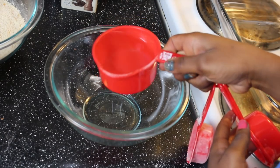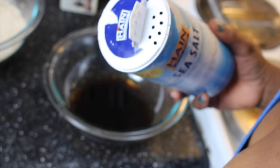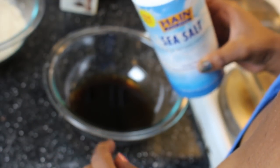Now for our wet ingredients: one cup of water, two tablespoons of soy sauce — you can always use liquid aminos. I had low-sodium soy sauce, so I'm gonna add a little extra salt as well to make up for that.